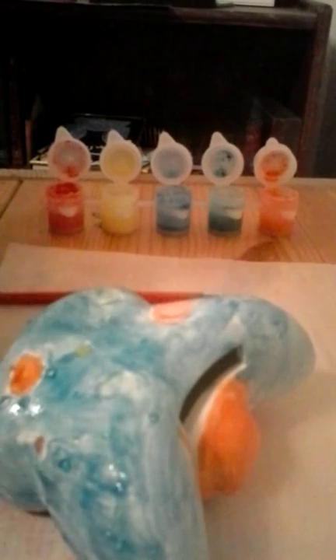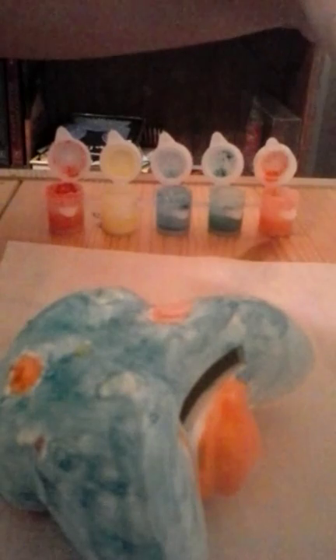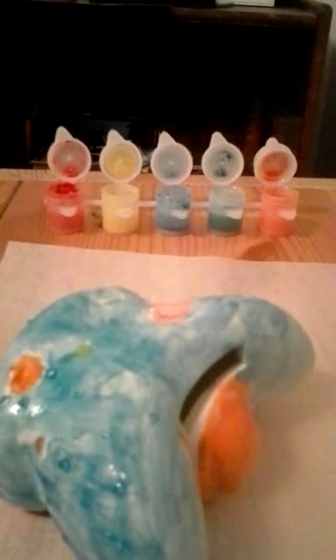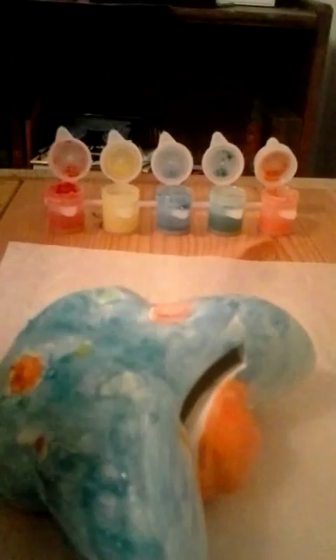We're going to take the paintbrush — knock him over there, there we go. Now we're going to do the back part of our butterfly — done. We're gonna wash off the paintbrush, there we go. Now we're gonna put him on his top.